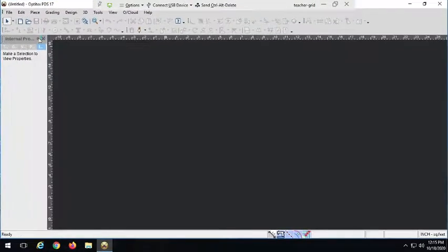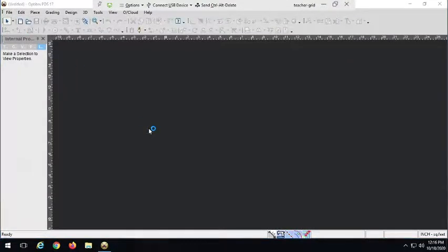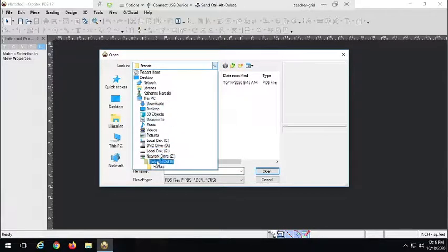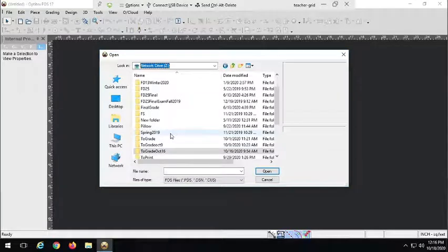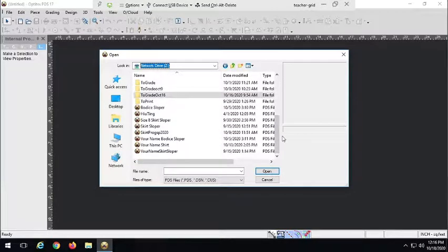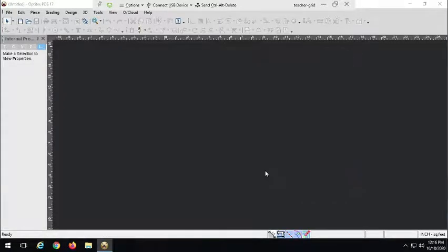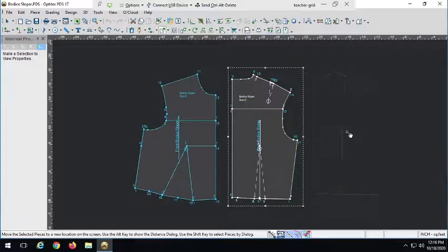The first thing I want to do is open up my bodice sloper so I have something to work with. So the first thing we're going to do is look at how we can add a button placket to the center front of this shirt.